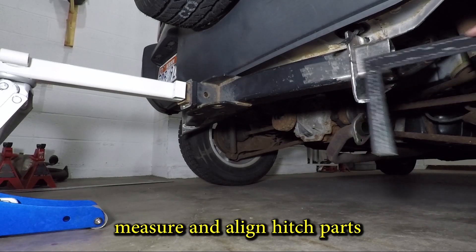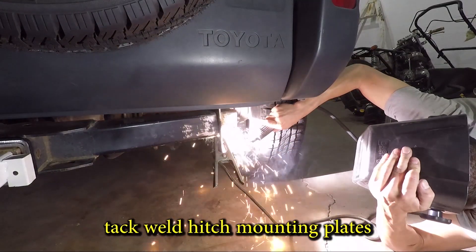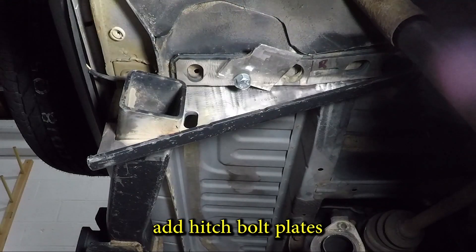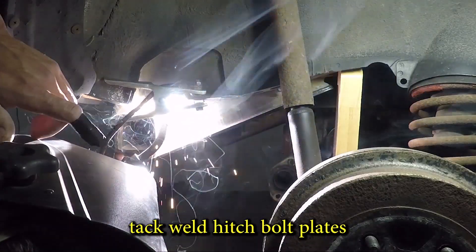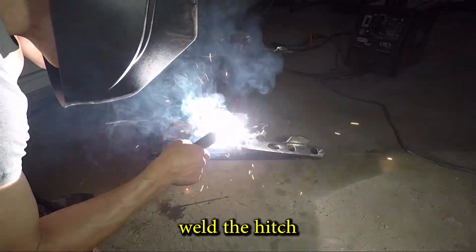I'm going to make sure everything is lined up and tack weld the mounting plates on. The bolt plates also get tack welded on. With the hitch off the car I can weld all the pieces together on high power.